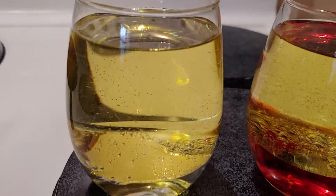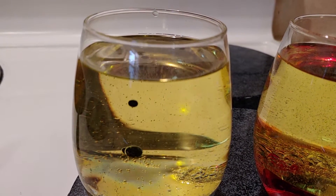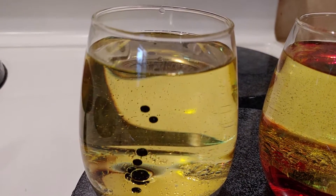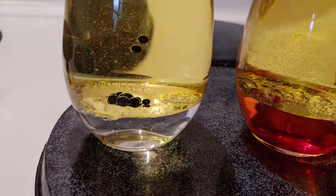Let's see, we'll just do like a bunch of drops — that's nine, ten. So we did five of each in the other one and just ten blues.